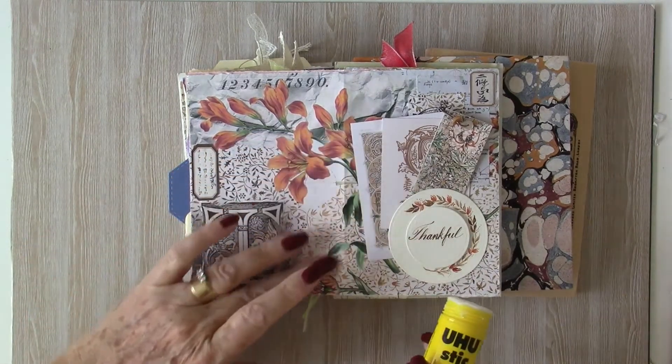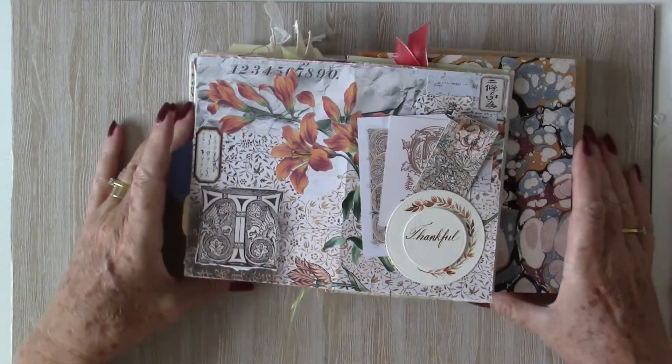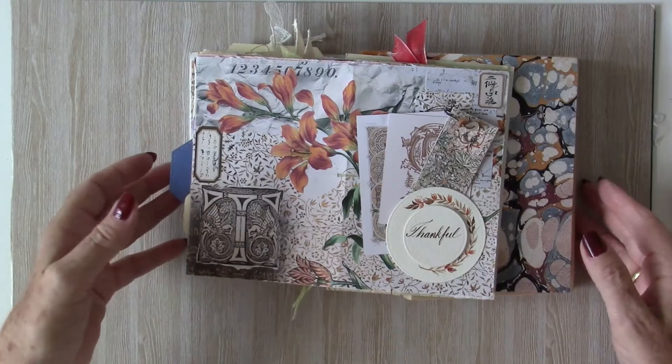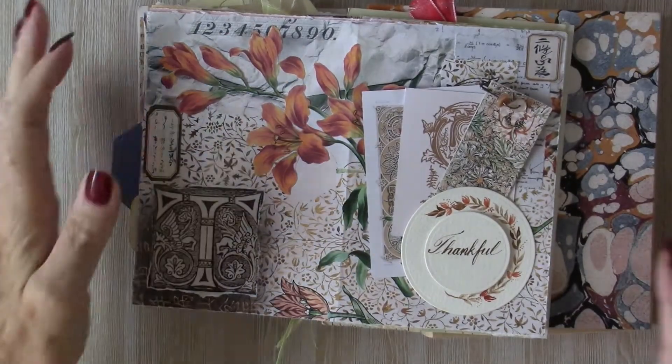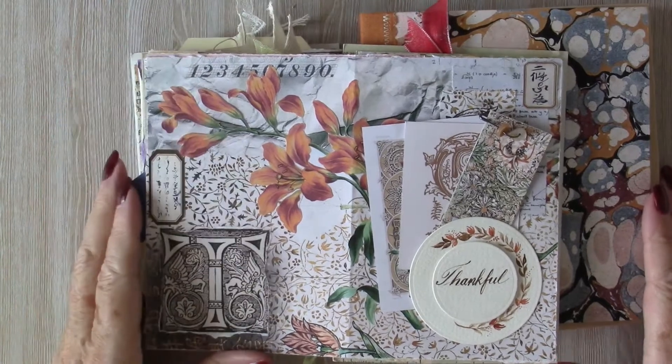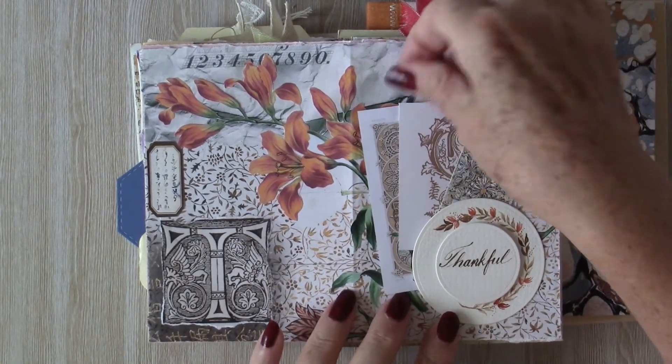Thank you so much Meg — I've really enjoyed this challenge, it's been fantastic. Thank you to everybody who's been popping past to check out what I've been up to. I appreciate you all. This is the finished last page — I hope you like it.